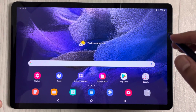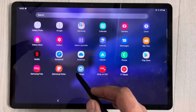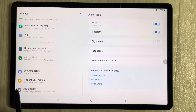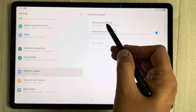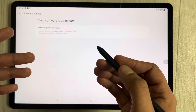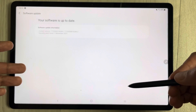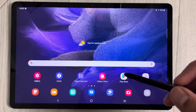Always keep your software up to date. Go to Settings, scroll to Software Update on the left side, then select Download and Install. You'll see the latest software update information and can install any available updates from here.